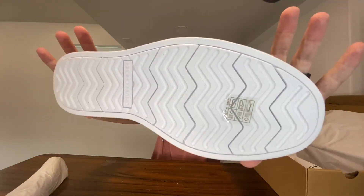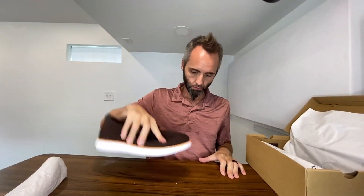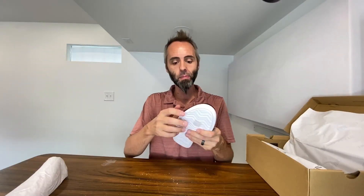This is what your tread looks like on the bottom right there. Got a little bit of slippage to it, which you kind of expect from these foam style soles. But since these are more for a dress business casual type of thing, it's not like you're gonna be running super hard and accidentally falling or anything like that.